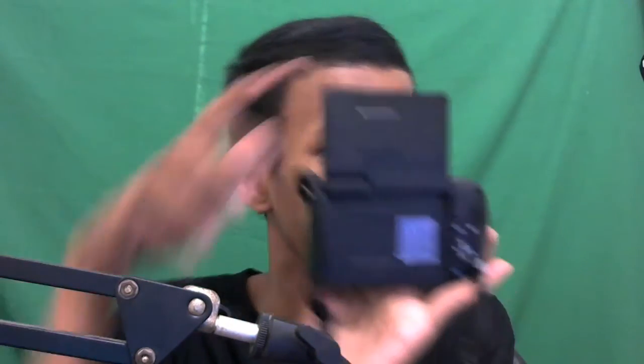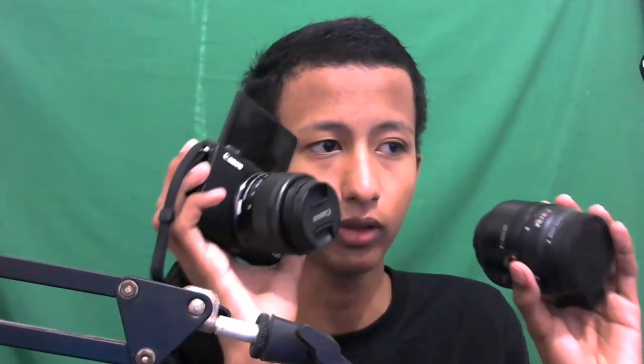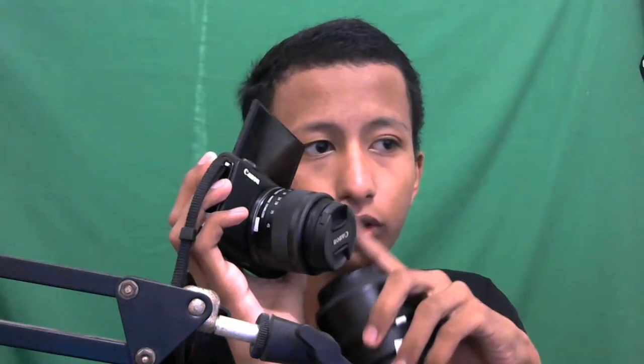Sekali lagi, layarnya bisa di-flip jadi kalau kalian mau jadi vlogger serius ini enak banget. Tidak bohong, beneran keren banget. Pakai tangan enak buat ngevlog, bayangin kalian pegang pakai tali juga enak. Lensa fix-nya kayak gini - gede, tapi ini khusus foto.